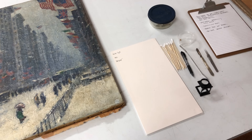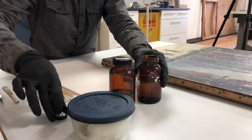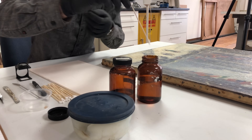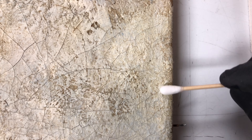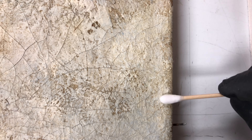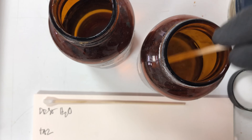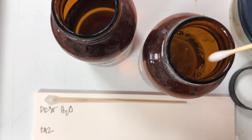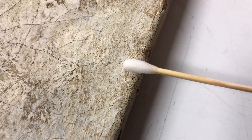The first step in cleaning a painting is removing the grime, which can consist of dust, dirt, cooking oils, cigarette smoke, chimney and furnace soot, and other particulate matter. The chemicals used to remove the varnish often have difficulty penetrating through the grime layer, which can lead to the use of increasingly stronger and more aggressive solvents — which is not only unnecessary but can expose the paint layer to the possibility of damage.